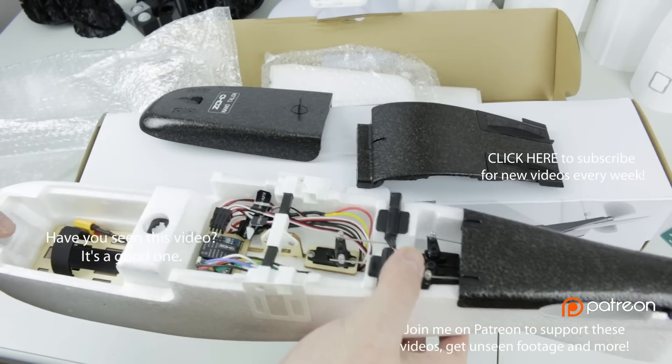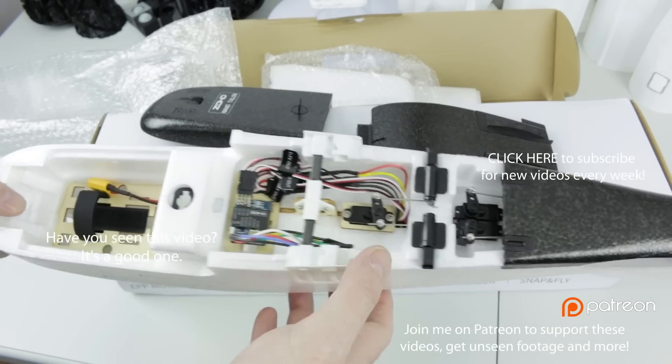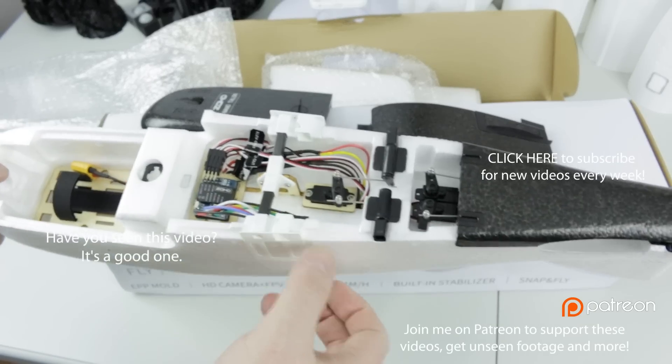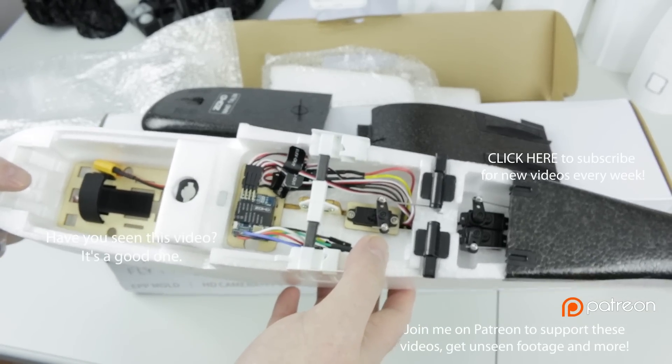Good luck in all your builds this week. Let me know what you think of some of this stuff down below, and click a thumbs up - it really, really helps the channel and these videos. Check out my Patreon and join me in Discord, which is linked down below. I'd love to chat with you and catch up. Cheers guys.